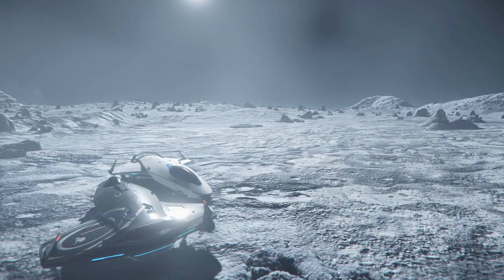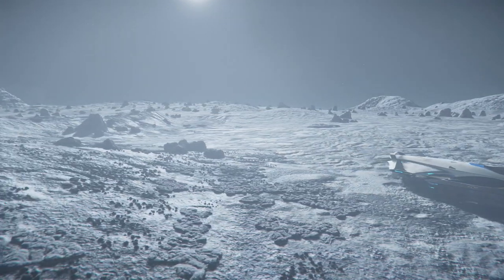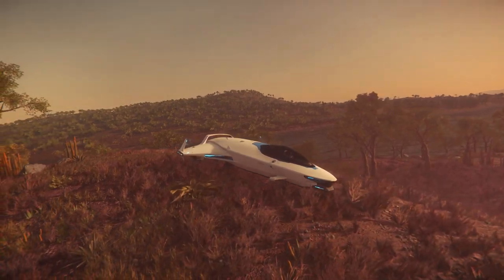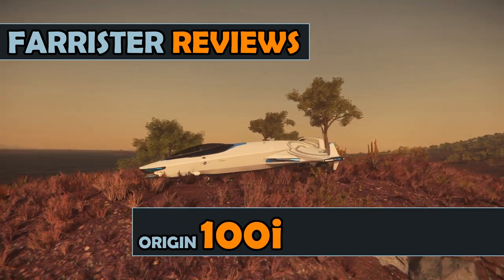Origin ships are notorious for being well polished, and the 100i is no exception. But is it all show and no substance? I'm Farrister, and in this video I'll be reviewing the Star Citizen ship, the Origin 100i.